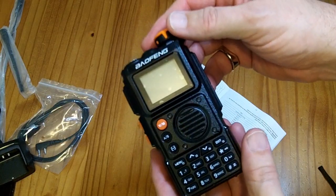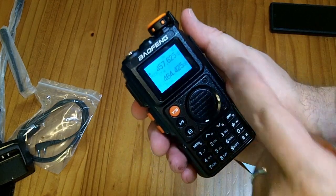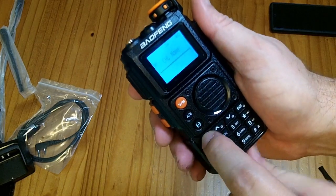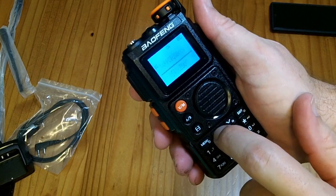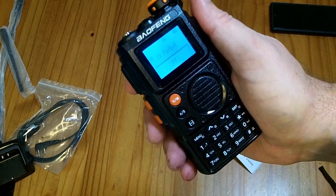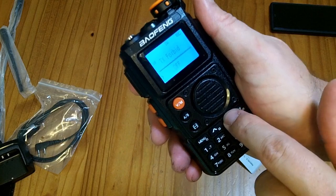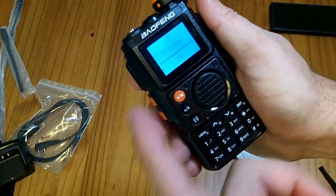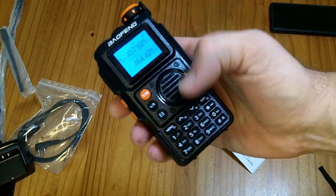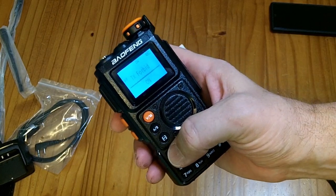Since I don't have a ham license, the first thing I'm going to do is turn on the transmit forbid. Once you spin the knob to turn it on — which also adjusts the volume — you push the menu button, and it'll start at zero. You can go up through all the different menu options. Number 10 is TX Forbid. Push menu again, and you can go up and down through the options: on and off. Select on, hit menu to confirm, and you can verify transmit forbid is active — so this radio won't be transmitting.